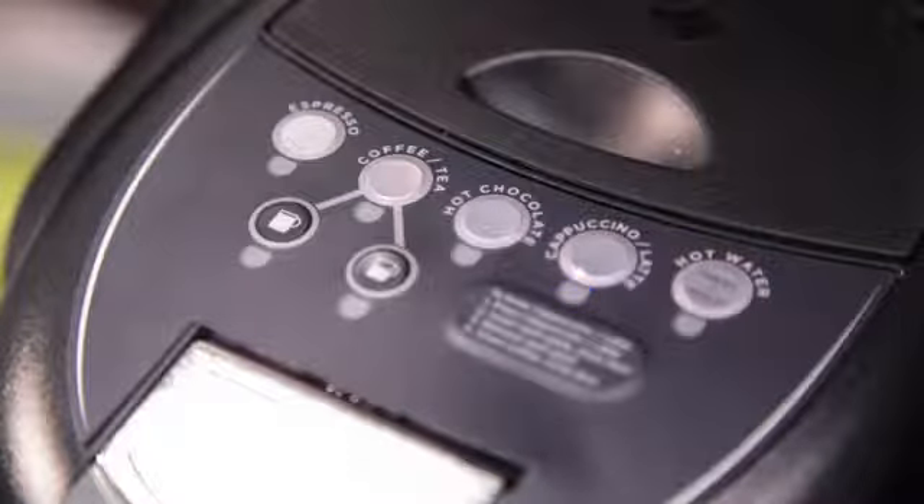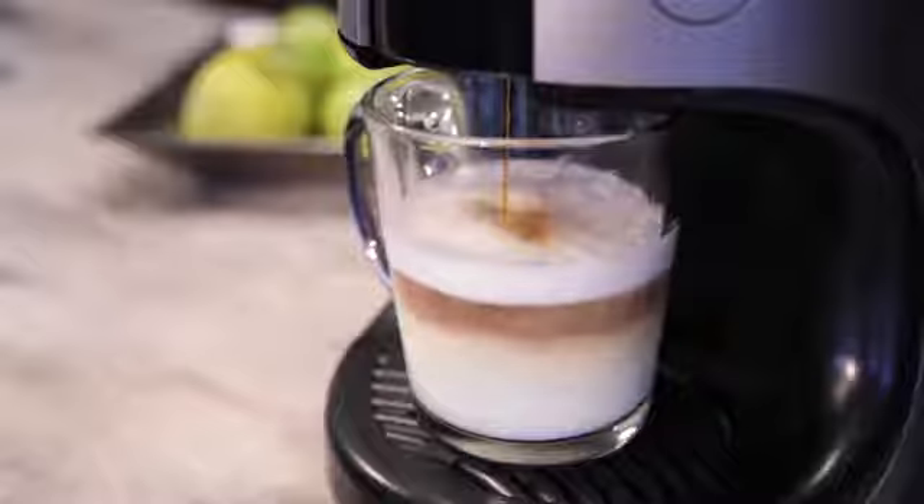Wait for the blinking lights to stop, then insert your second pack. When complete, you will have an authentic specialty beverage.